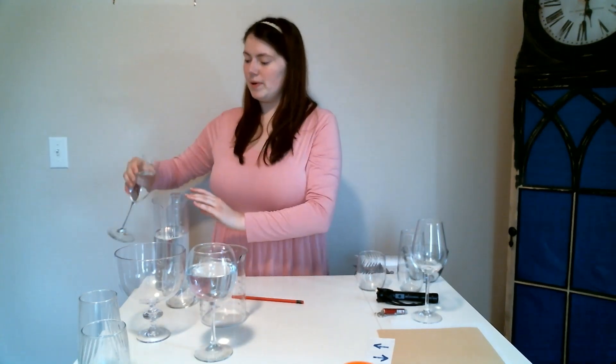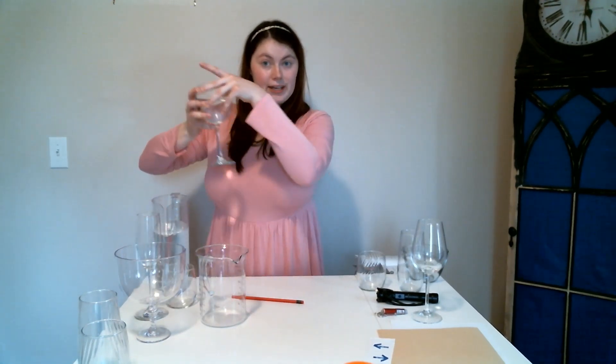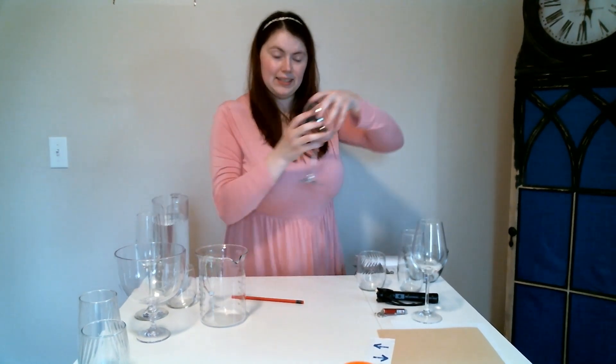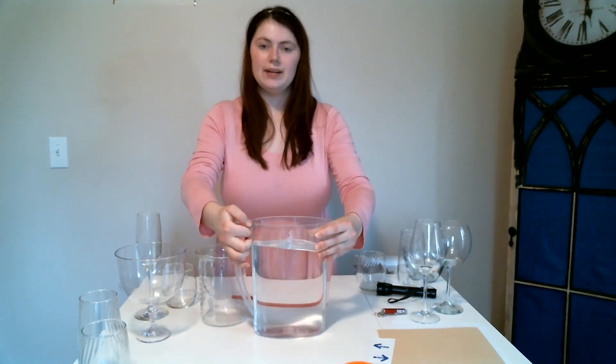I'm going to add my water back into my big pitcher so I don't have a bunch of glasses of water sitting around — don't want to accidentally knock them over. And I'm going to add my big pitcher right here to the middle.